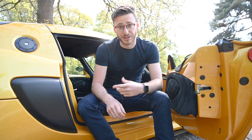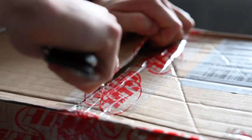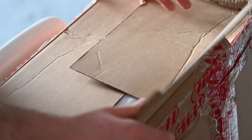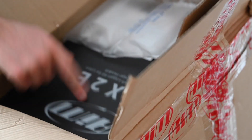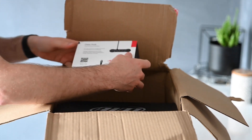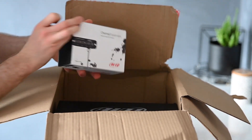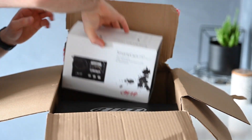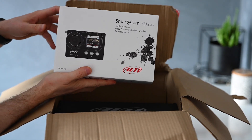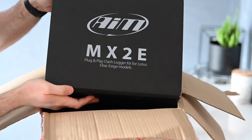Let's show you the dashboard, and then I'm going to show you the SmartyCam as well afterwards. Let's open this up. We have the data hub, channel expansion so I can have multiple sensors, the SmartyCam HD, and the bit that really matters — the actual dash.